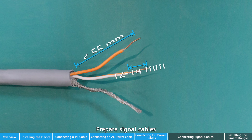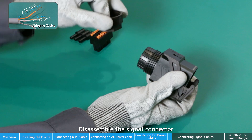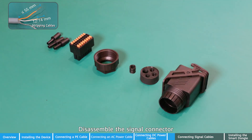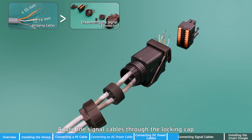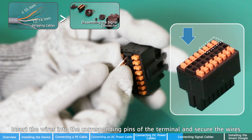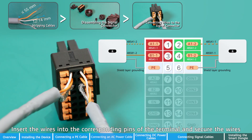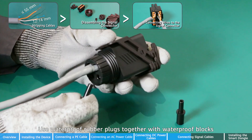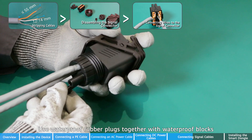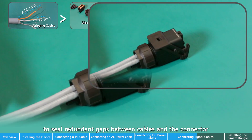Prepare signal cables. Disassemble the signal connector. Route the signal cables through the locking cap and the waterproof rubber plug in sequence. Insert the wires into the corresponding pins of the terminal and secure the wires. Assemble the signal connector.